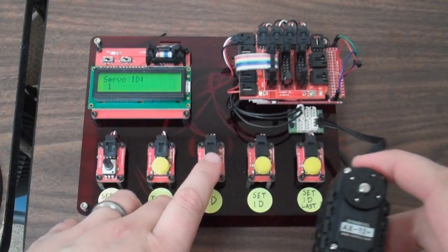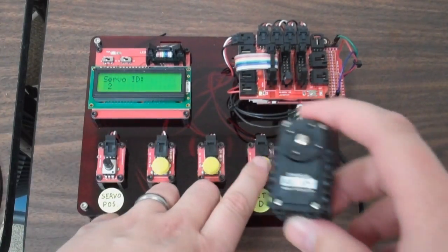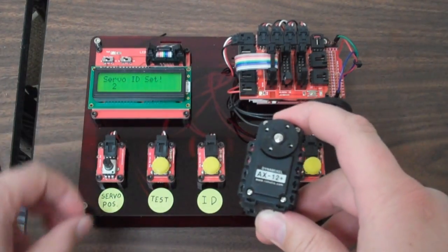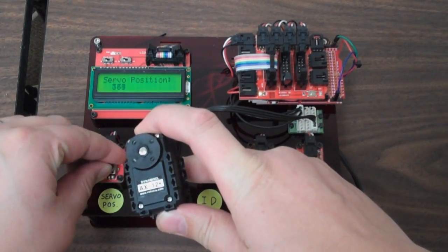And then if I need to set an ID, all I do is — right now it's set to servo ID 1, so here's 2. If I set the ID, I need a confirmation that it's set. Now I can test it with that new servo ID, and I know that it took.